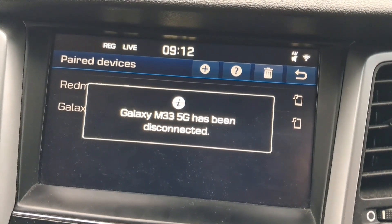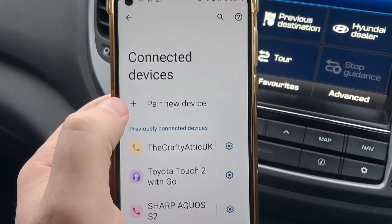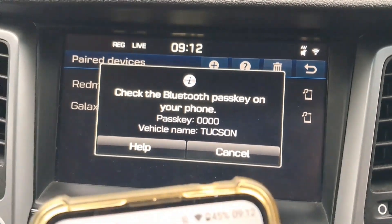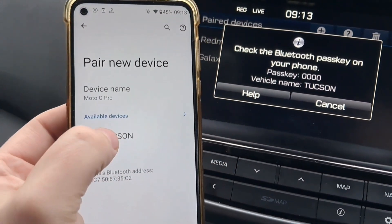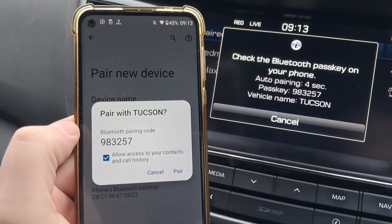Then grab your phone, tap Pair New Device, and wait a couple of seconds. You should see the Tucson available — tap it.